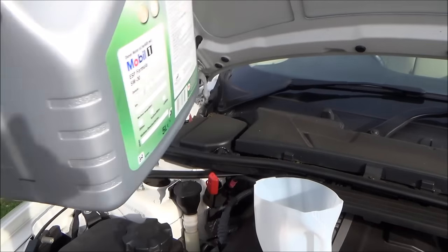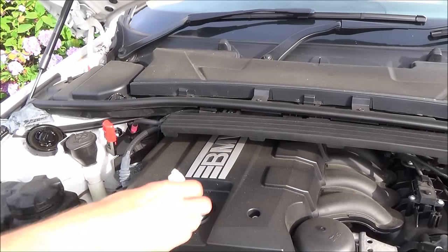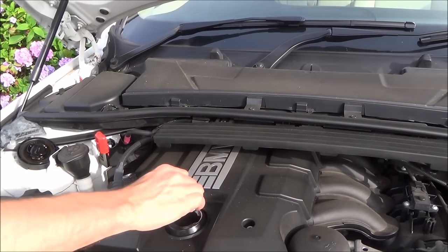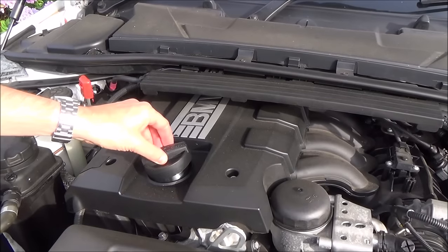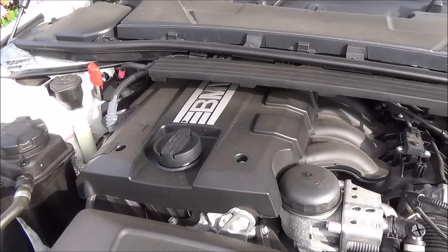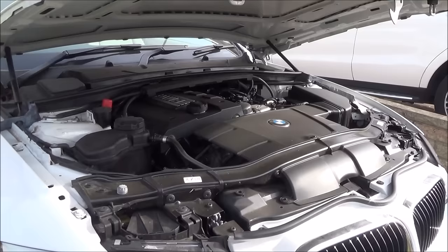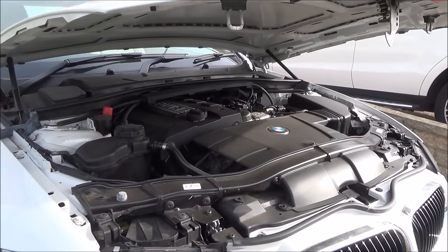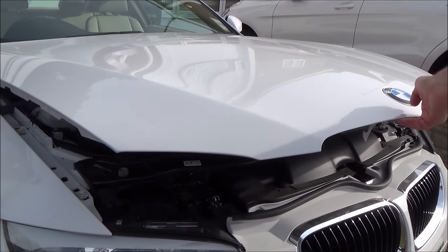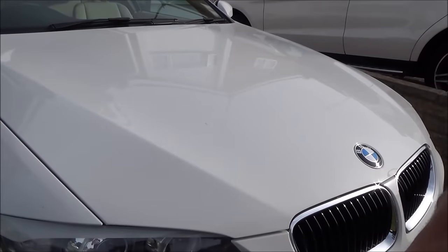I'm happy with that level now. Put the cap back on and tighten it up, and now we're going to take another reading in the car. When closing the bonnet, stop it about 25 centimetres — approximately 10 inches — above the closed position and let it go so it closes nice and firmly.